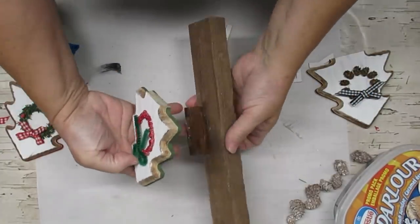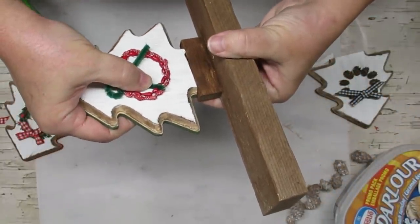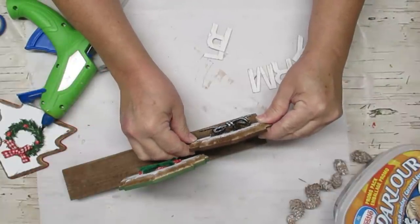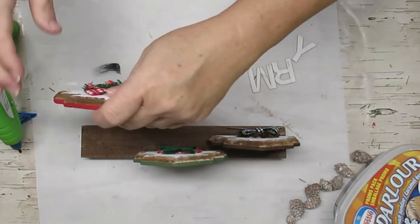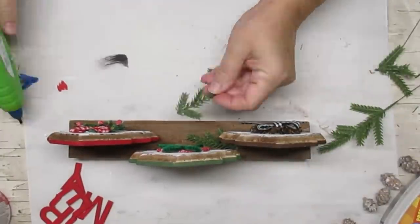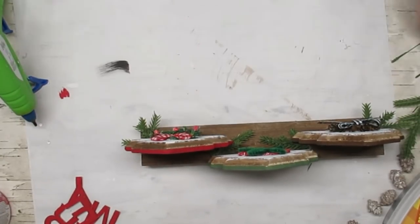Everything's dry so now I can start assembling my little project. I'm using hot glue and I'm just going to be pressing each of the little trees down onto the wood plank. The green one with the cute little pitberry wreath is going to be in the center because it has a chenille stem bow while the other two have gingham ribbon bows. The other two trees go on the plank itself, sticking out about a half an inch past the end of the wood plank. I'm going to add some little pine sprigs and some more pine cones to really dress up this little guy, and I even added a couple of red pitberries just to bring everything together. I think this turned out really sweet.